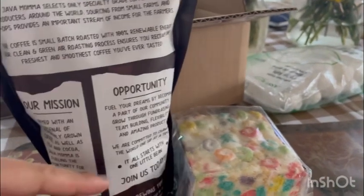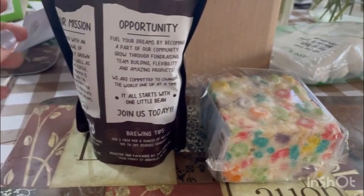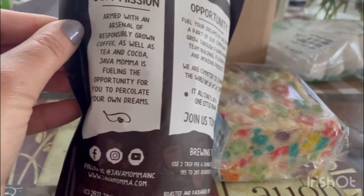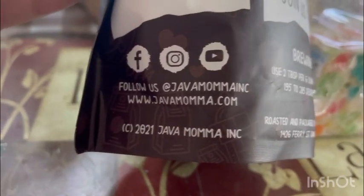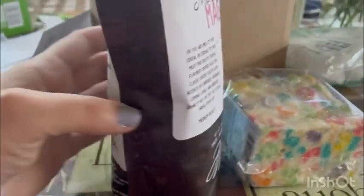It also talks about their mission and opportunity — you can even join by selling this as well. They have YouTube, Instagram, and Facebook if you guys ever want to follow them, and here's where you can go to get more information about joining and learning more about this coffee.